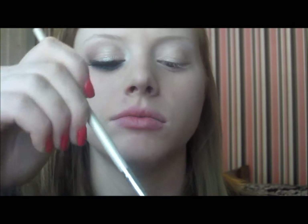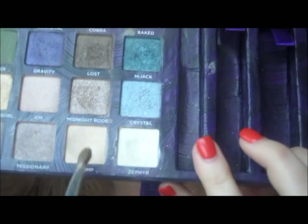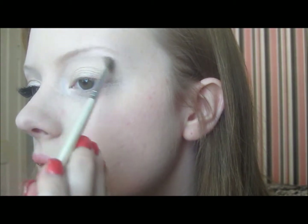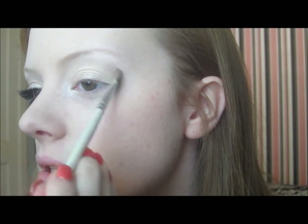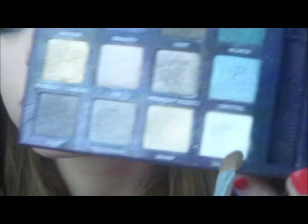To help blend that out — although it doesn't need much help — I'm going to take Skin, which is kind of a shimmery, light skin-toned color. I'm taking that on the tip of the brush. This is a good color if you're light like me; if you're darker, try a darker color. I'm just going to work that right around the outer part of where we applied Midnight Cowgirl.